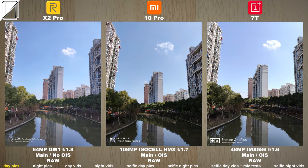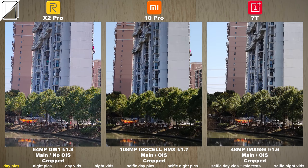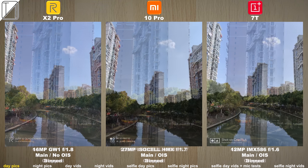So far the colors look the crispiest on the Mi 10 Pro and when cropping that 108 megapixel lens as opposed to the other two you still see a lot of color and a lot of detail.